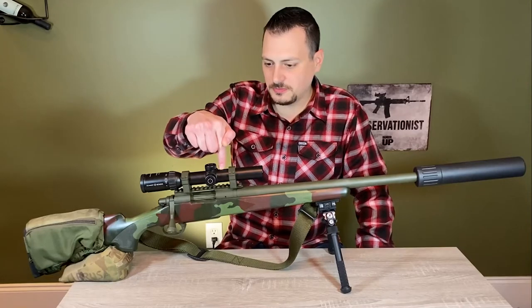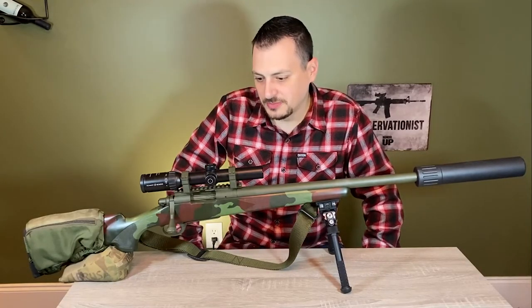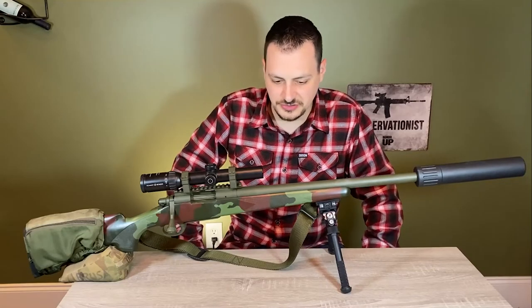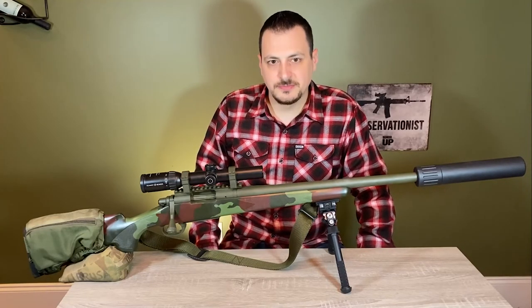One thing I did forget: the scope base holes were opened up to number eight screws — that's something I do on any Remington 700 rifle I have. Thanks for watching and enjoy.